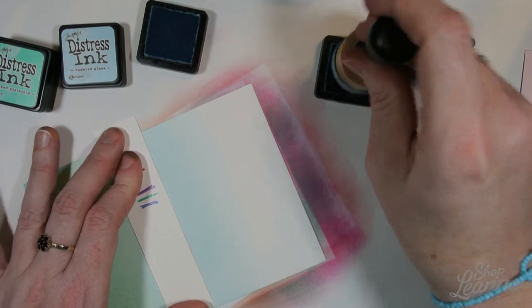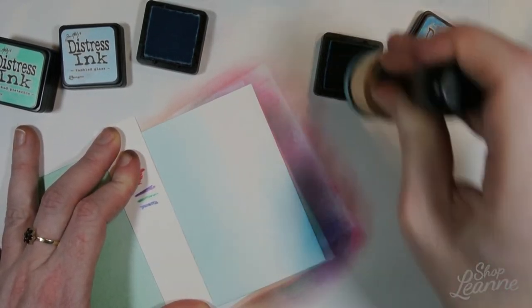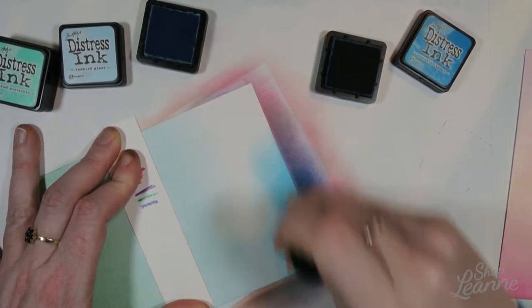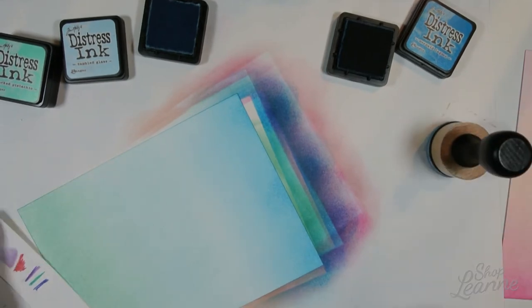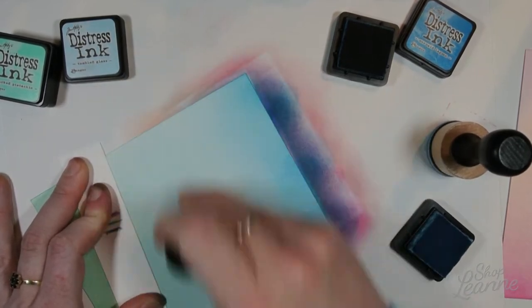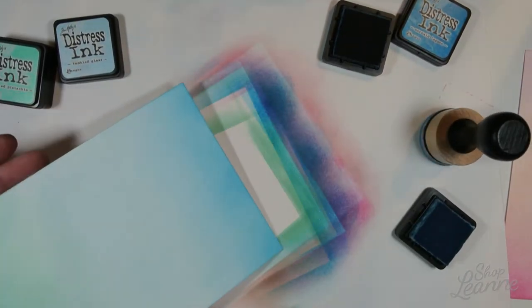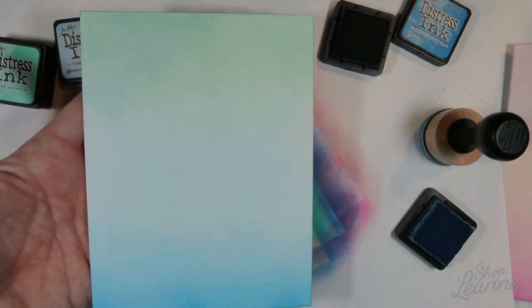I'll definitely need to get a re-inker for the Tumbled Glass. Then coming in with Mermaid Lagoon — similar to Picked Raspberry, it's a super saturated color that creates a nice grounding element. It's a stronger, heavier color visually, so I put it at the bottom. I applied the Tumbled Glass right on the surface again and it blended out really nicely. I'll let these two dry — usually takes about ten minutes, or you can use a heat tool.